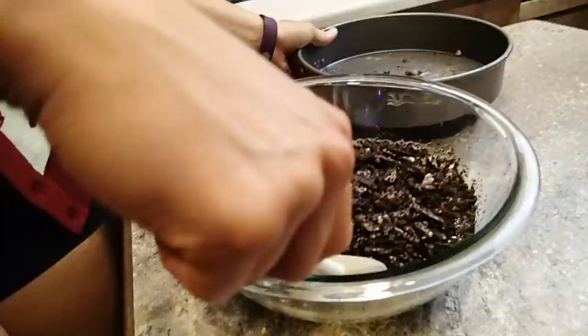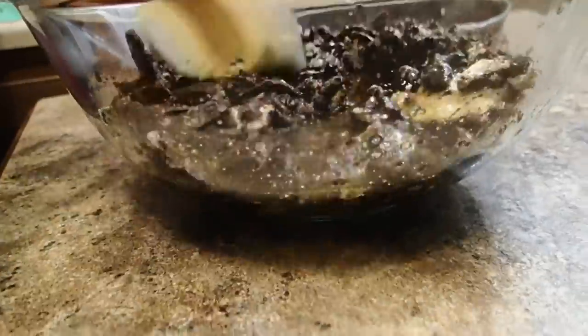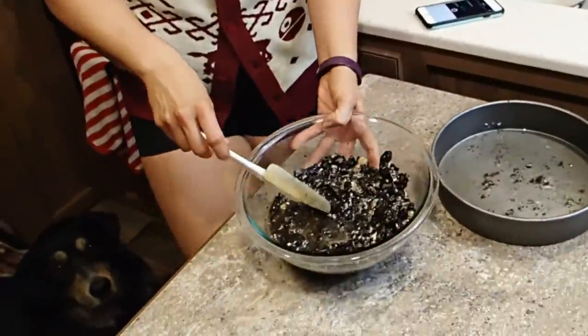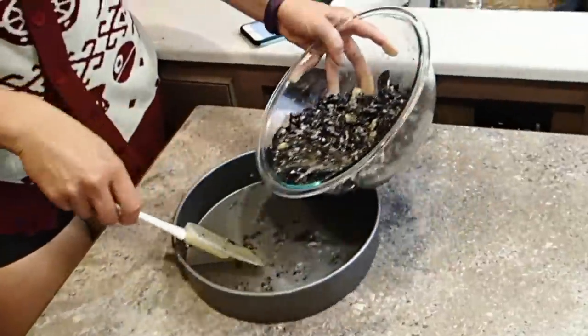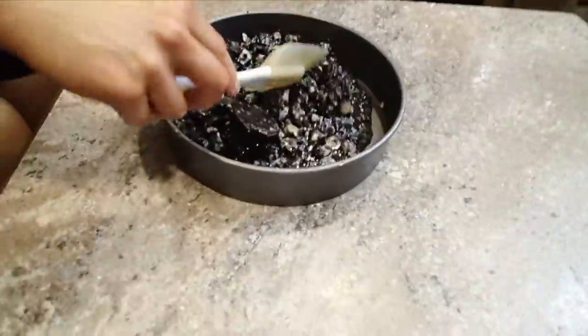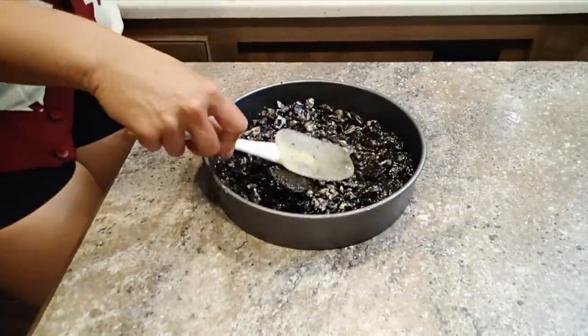Oh my gosh. How can that not be good? Add, like, bourbon to it or something. Actually, it tastes really good. Now we pour it in our pan. Spread it out nice and smooth.